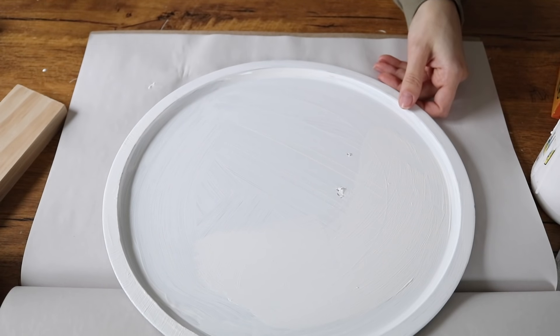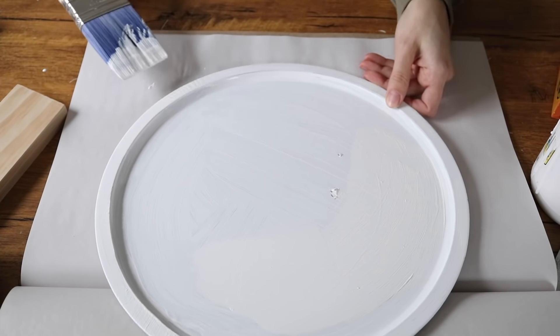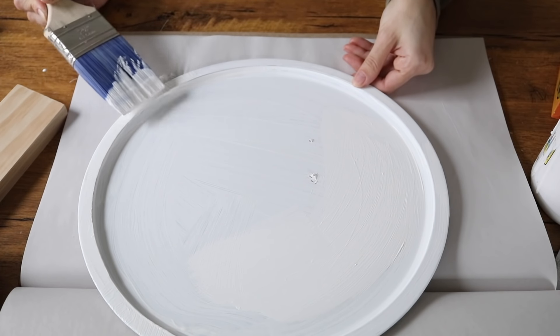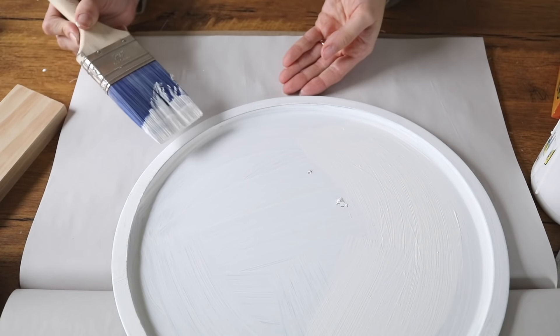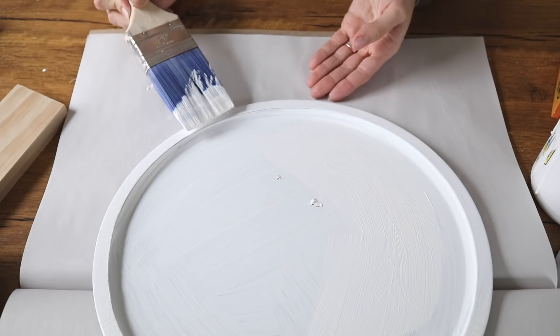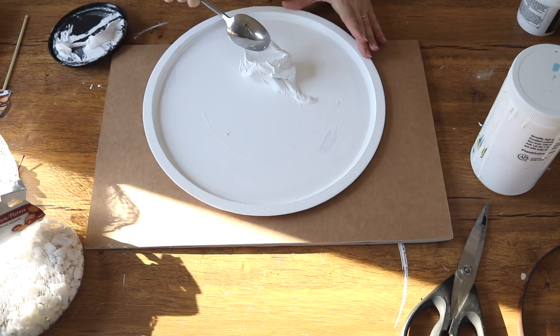After I completely covered the pizza pan front and back, I wanted to give it a sort of ribbing effect around the rim just to make it not look so DIY. A really nice and inexpensive way to thicken your paint is just to add a little bit of baking soda to give it a more chalk-like consistency. Once all that paint had dried, it was time to add the spackle.